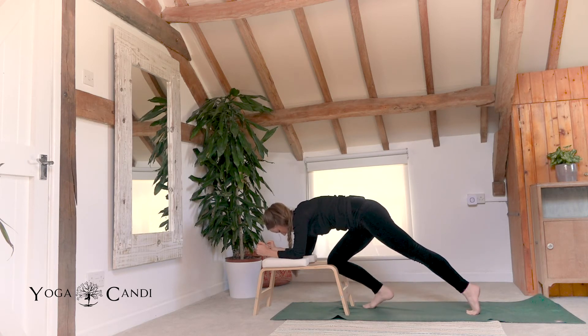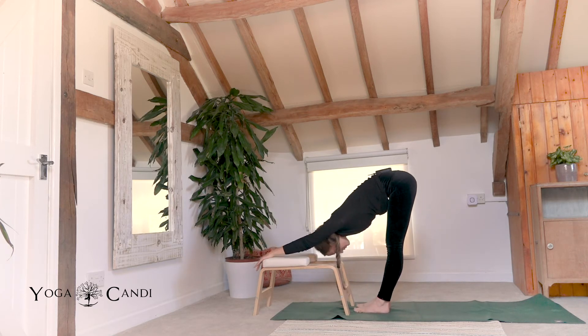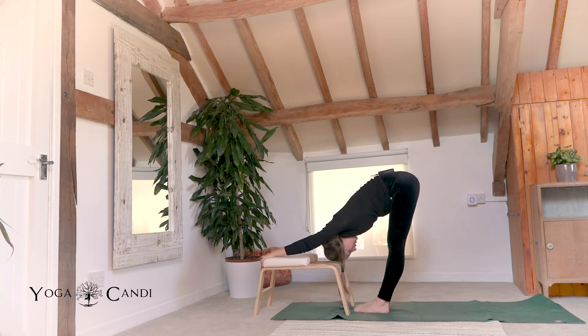Walk your feet close towards the trainer. Exhale fold. Hold onto the back of the trainer for your forward fold, onto the padded part just behind it. Hold on. Sink your head between your arms. As you hold on, allow your bum to kind of fall towards the mat. You're keeping your legs as straight as you can. This will add a little bit of a stretch down the spine, almost like we're elongating our bodies.